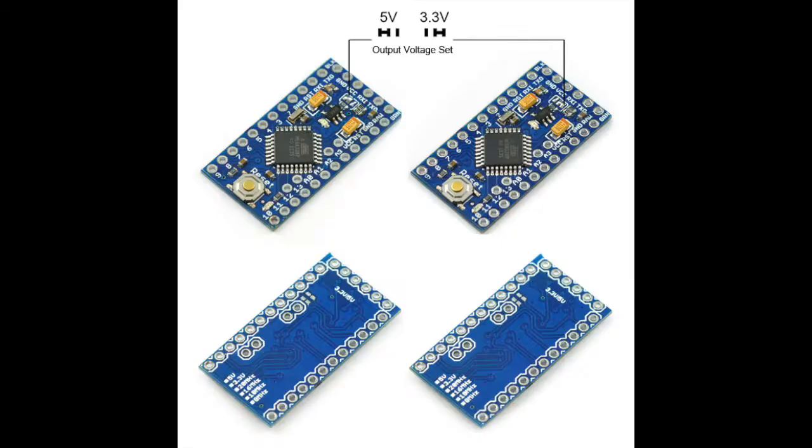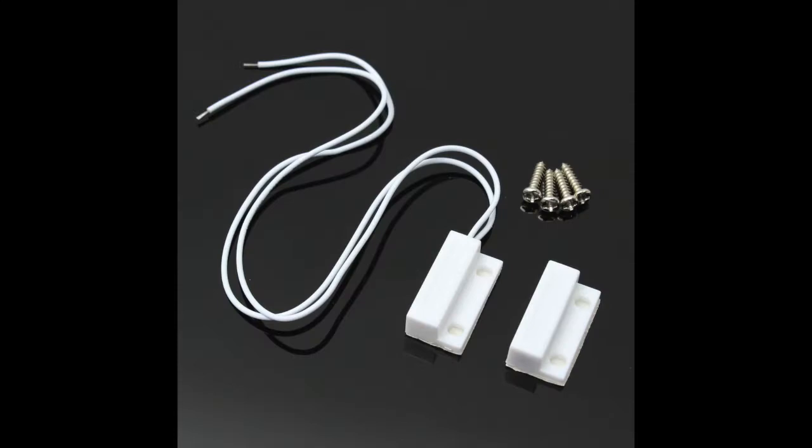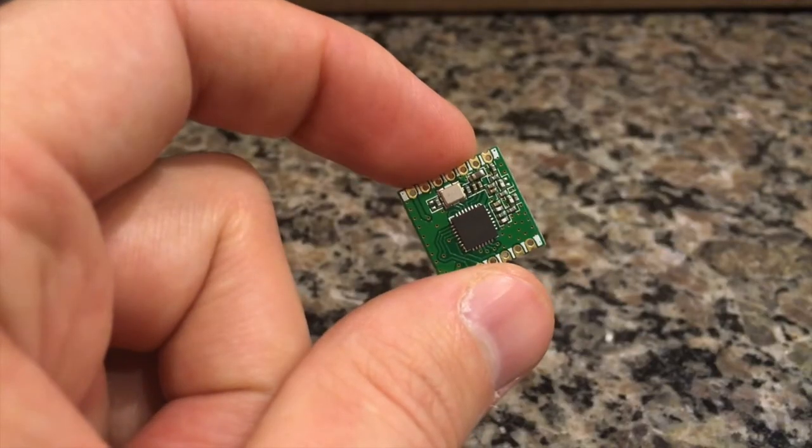The Pro Mini I chose is a 3.3 volt. I like this better than the 5 volt just because of power consumption, and I don't really have any other components other than the reed sensors. It just has better battery life — it seems to work a lot better than the 5 volt, so I highly recommend the 3.3 volt if you're going to get one.